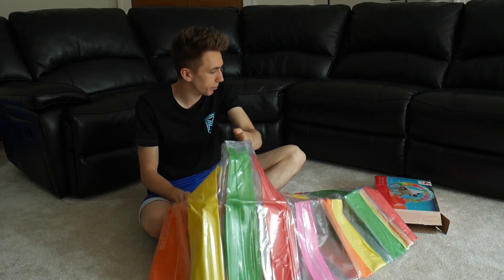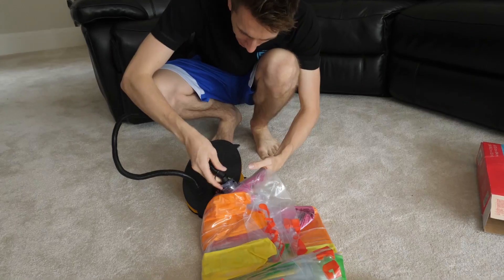Well, this is a decent size. Oh, I need a pump. I'm gonna have to get a pump. There we go. We banged it. Nailed it. Oh, this is gonna get annoying.